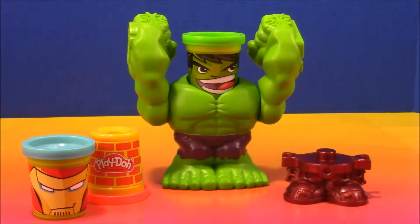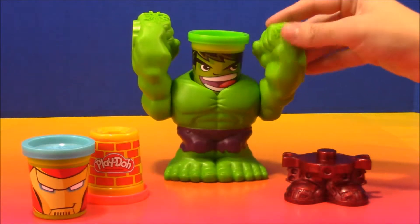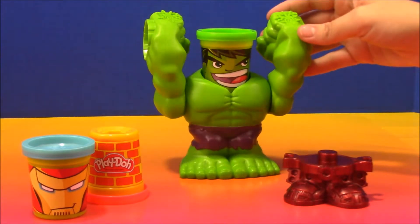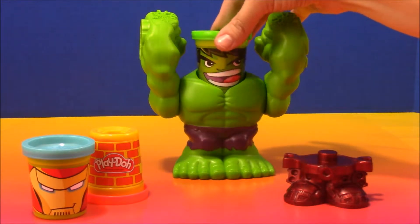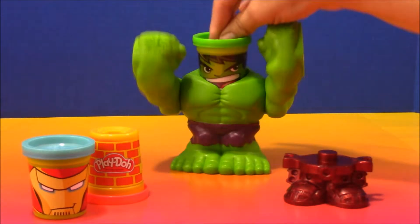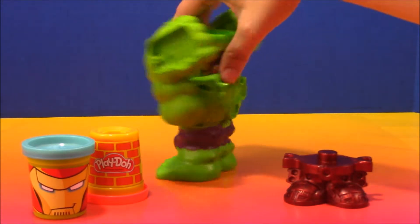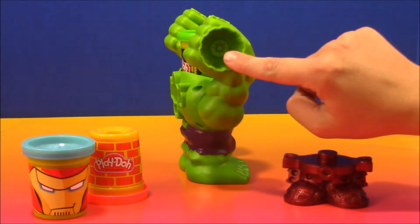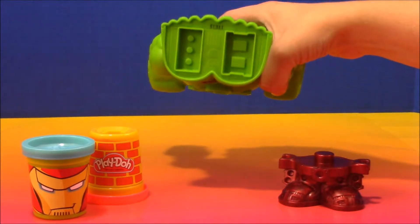Okay, so now that we have everything out of the box, this is what it comes with. We have the Incredible Hulk and his arms swing like this. His head is just a can of Play-Doh, green Play-Doh, and it comes off and on. You can press it like that. On the side, he has different molds for making cool stuff out of Play-Doh. There's an airplane on his back. This looks like some sort of wheel on the side. And then underneath his feet, he also has cool molds.